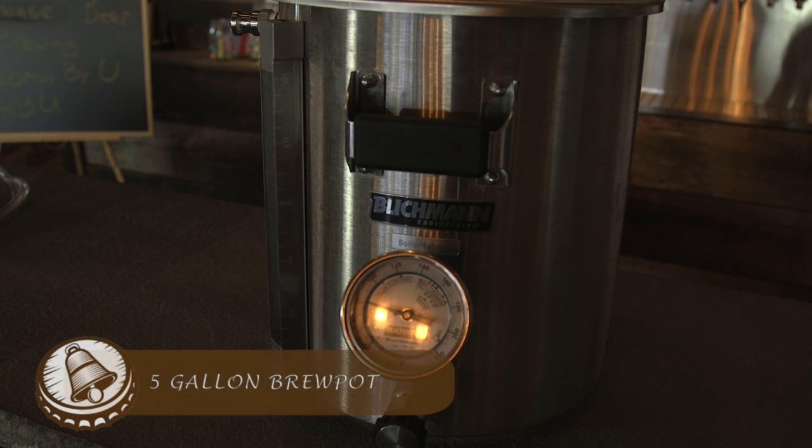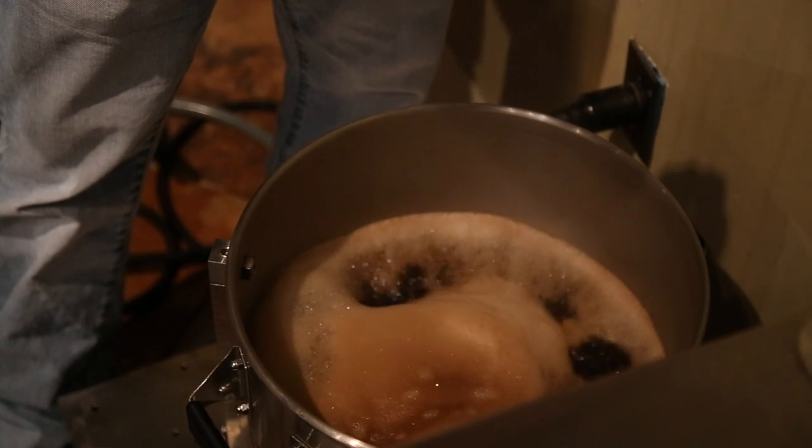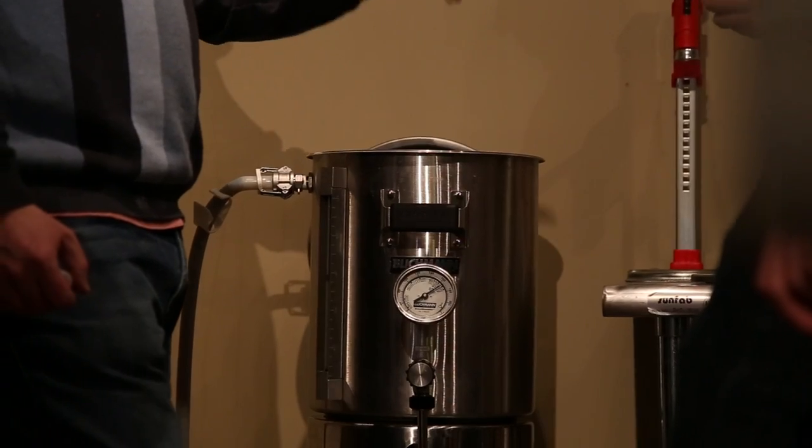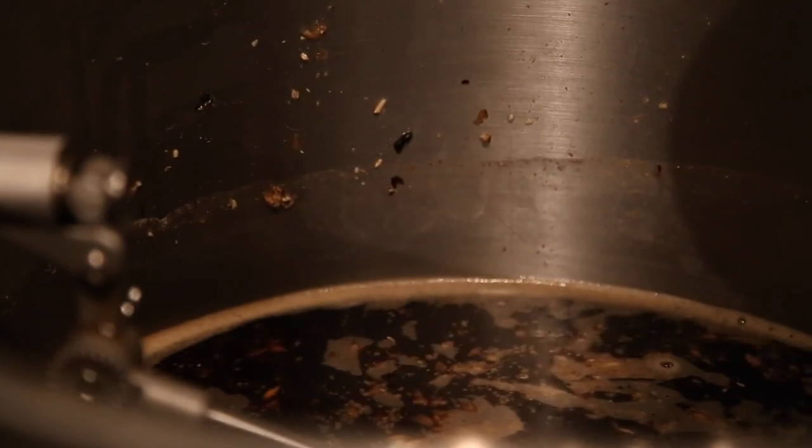The first piece of equipment is the five-gallon brew pot. This is actually a seven-and-a-half-gallon pot, but you will be able to use five gallons because all you'll be boiling is three to four gallons of water at any given time. We use stainless steel because it does not leach off flavors like other metals such as aluminum.